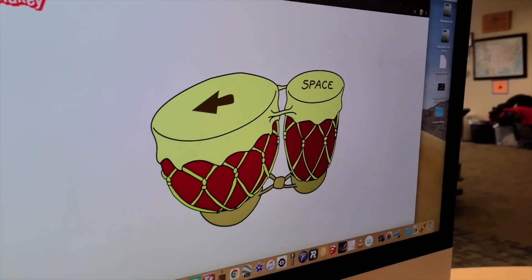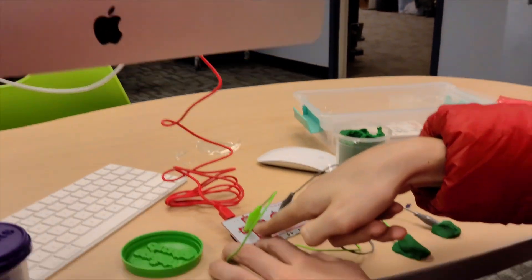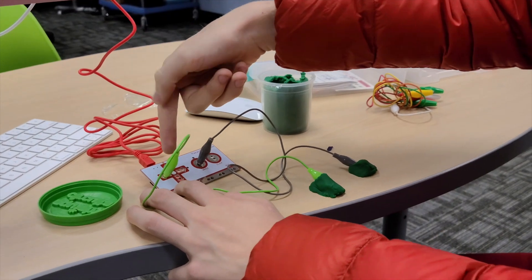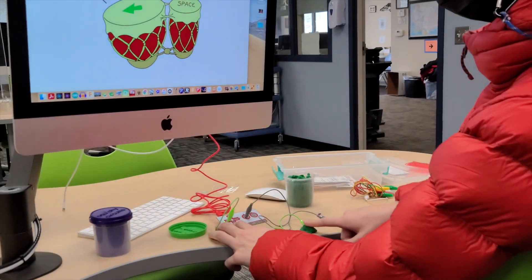So right here we have this app, which basically plays a different bongo sound by pressing either this button or this button. And I've hooked these wires up to this clay, so whenever I hit the clay, it does the thing.